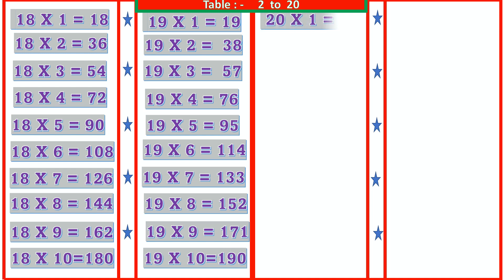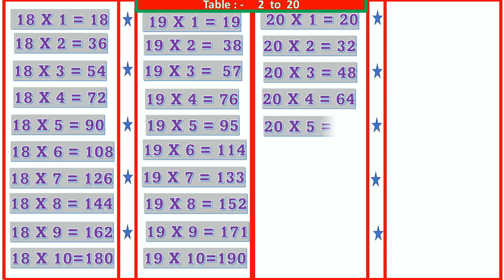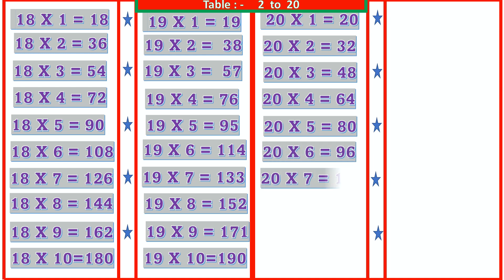20 1s are 20, 20 2s are 40, 20 3s are 60, 20 4s are 80, 20 5s are 100, 20 6s are 120, 20 7s are 140, 20 8s are 160.